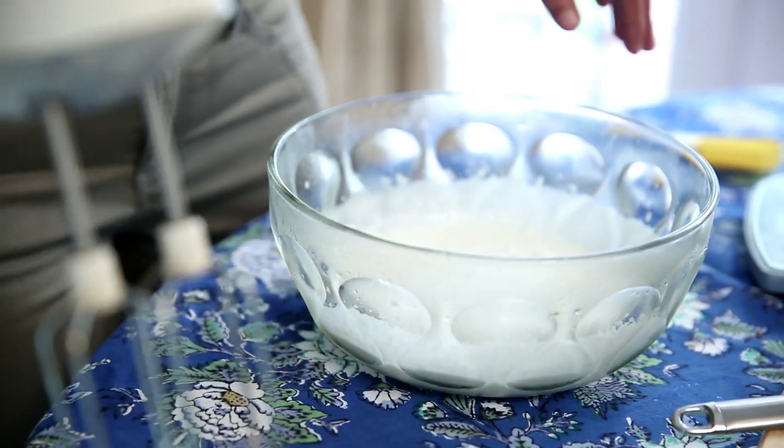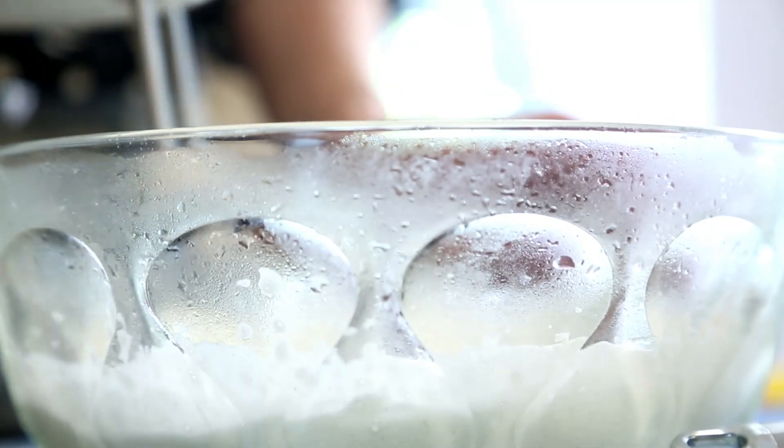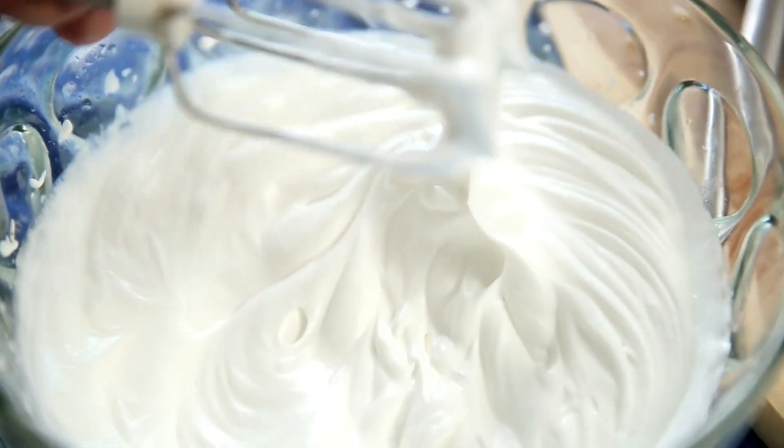I've mixed the egg yolks and chocolate together. I'm going to set this aside for just 2 minutes and first whip up the cream. My cream, the beater, and the bowl are literally chilling in my refrigerator. I'm going to quickly bring them out and start whipping the cream. I want soft peaks — that's the stage I want the whipped cream at. I'm going to leave it in the refrigerator, covered and chilled, until I need it again.